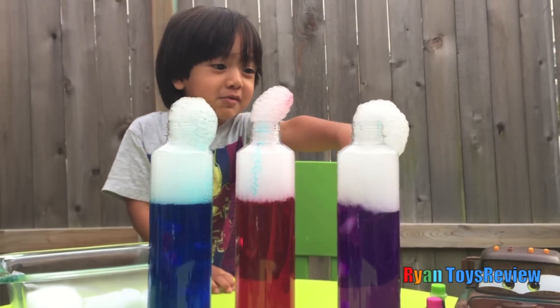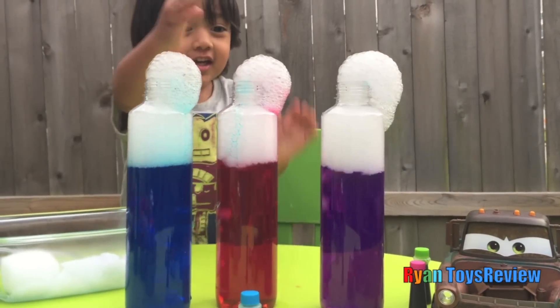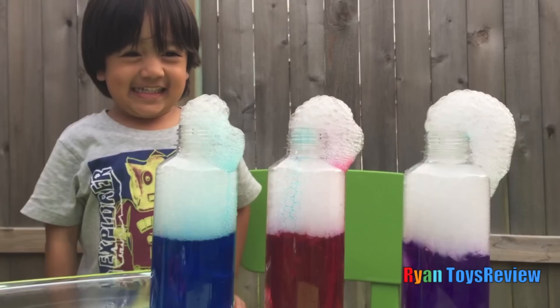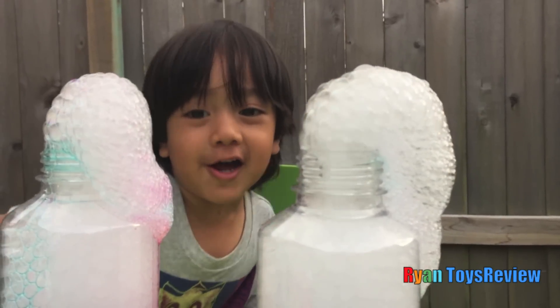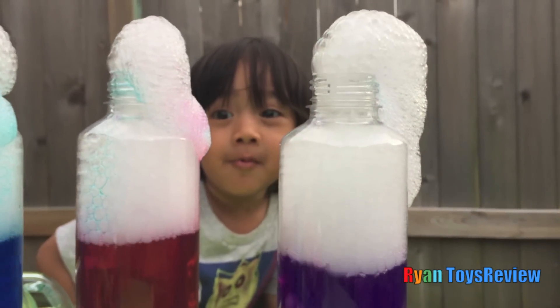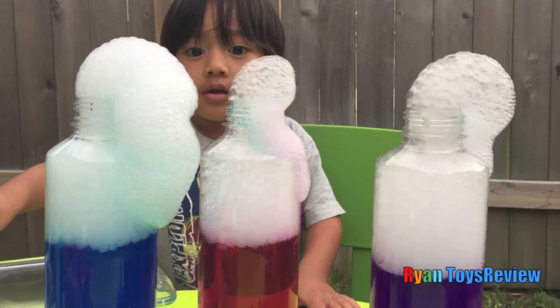Whoa! This one's going over a meter! Touch it! Whoa, look at the purple one! Look at this red one! Wow, this one's coming out a lot, Ryan. Which one? The blue one! Whoa!